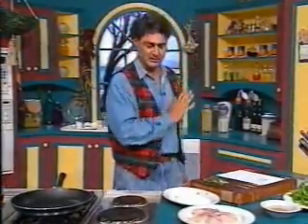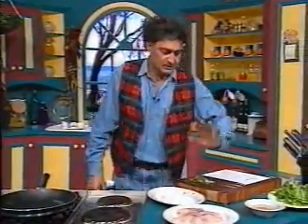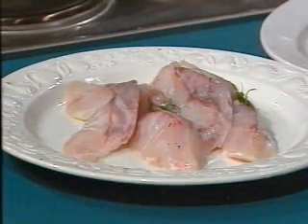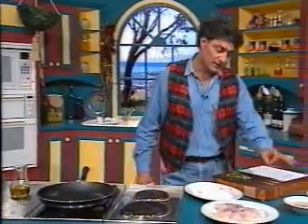We're cooking fine Tasmanian fish — the best Trevella, my favorite — seasoned with a spit of lemon juice and salt as usual. Dust it in flour in a hot pan with a bit of olive oil and brown it a bit.